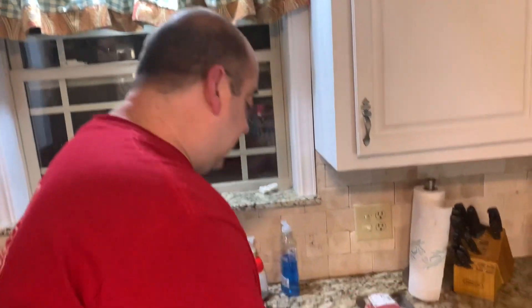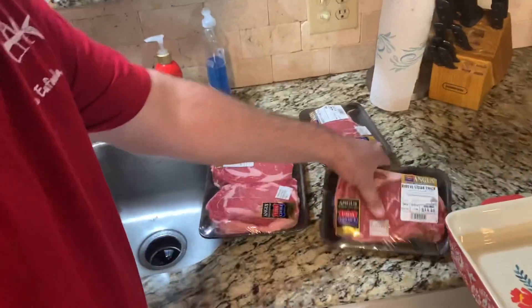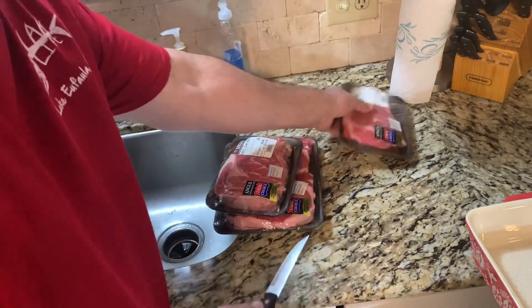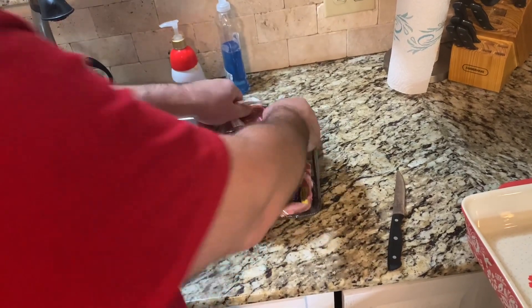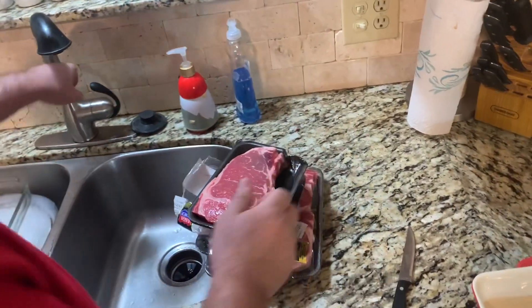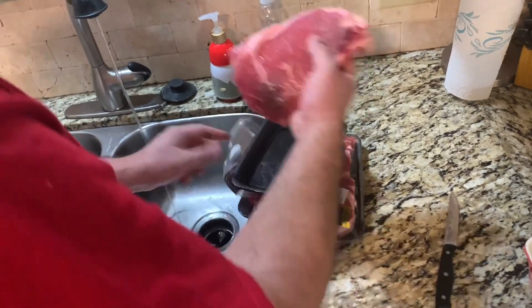First step — get them out of your package and rinse them off. I always rinse them. Turn the water pressure real low so you don't splatter everywhere.